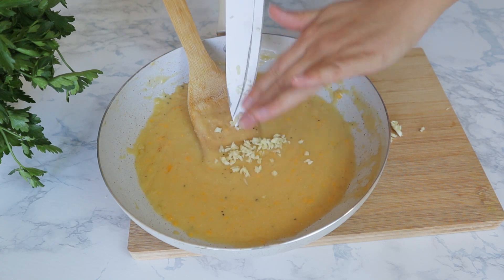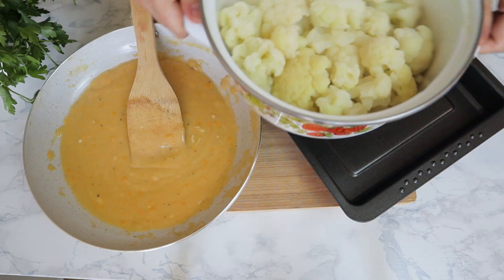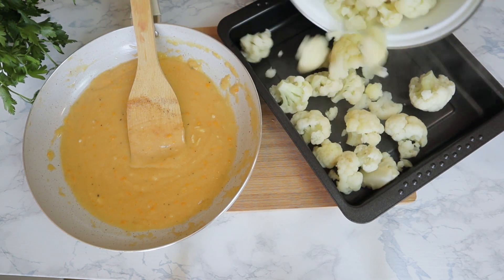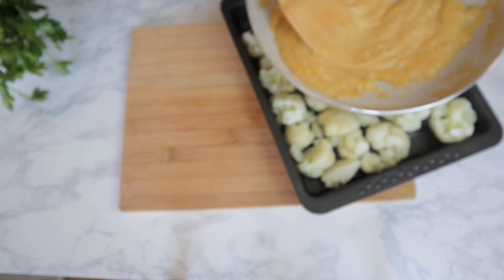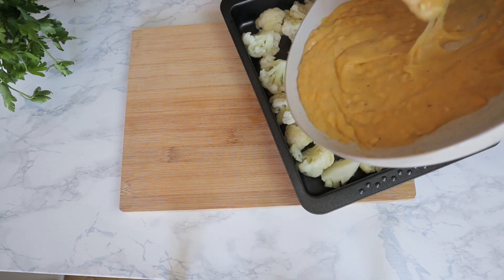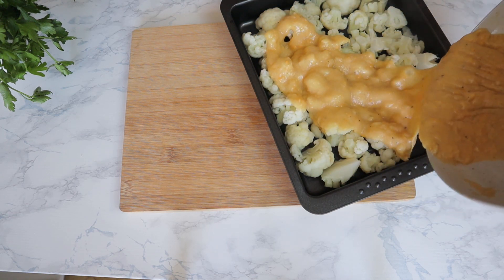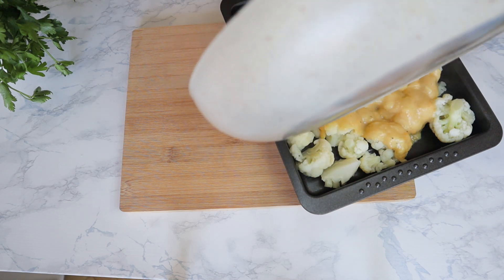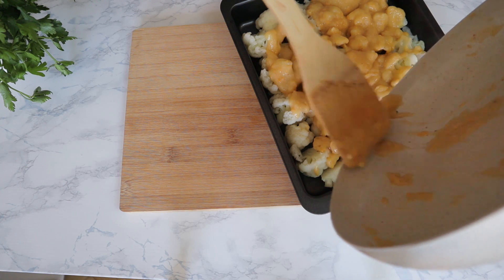Next, I'm removing the pan from the stove and then I'm going to add the previously chopped garlic and stir it up. You will see the aromas will just start smelling beautifully. Then you can go ahead and transfer the cauliflower into the baking dish and add your sauce on top. Make sure to add your sauce equally on every side of the baking dish so that the cauliflower is fully covered.